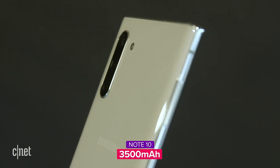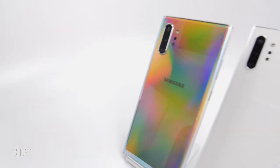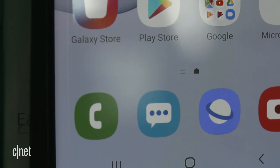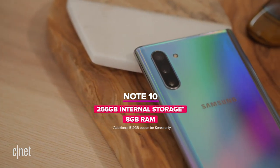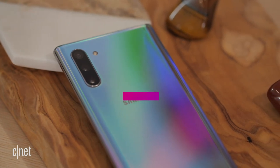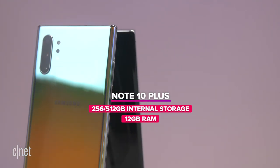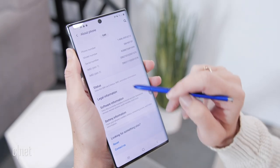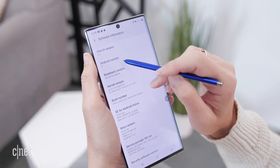Battery life: the Note 10 has a 3,500 mAh battery, and the Note 10 Plus has 4,300 mAh. Both have wireless charging, which is a bit faster this year. Storage: the Note 10 comes only in 256GB with 8GB of RAM. The Note 10 Plus offers 256GB or 512GB, with 12GB of RAM either way. Both use the Qualcomm Snapdragon 855 chipset and include Wi-Fi 6. Samsung is also selling a 5G version of the Note 10 Plus, which in the US will roll out exclusively with Verizon before moving to other carriers.